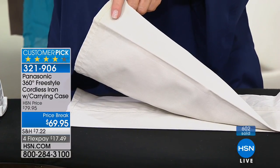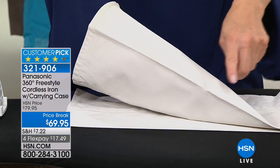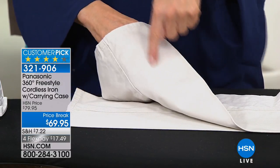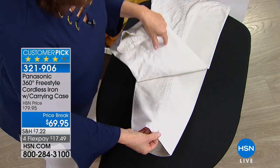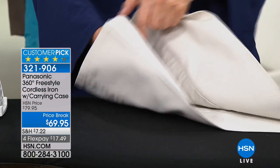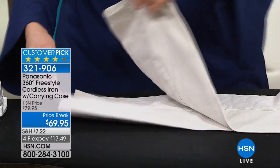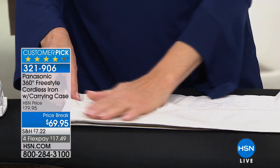Do you ever have somebody walk by and you think, 'Oh, that went to the dry cleaner'? Well, you're getting this at home. I only ironed on the top. One layer — wrinkle-free. Two — wrinkle-free. Three — wrinkle-free on the third. And wrinkle-free on the fourth layer. But I only ironed the top. That means ironing is going to be faster and easier for you.